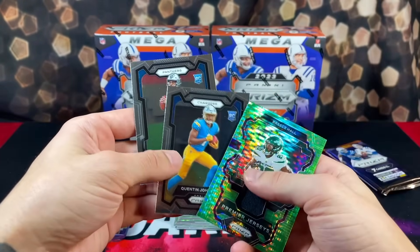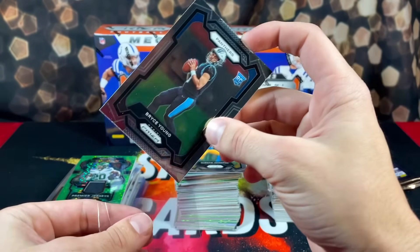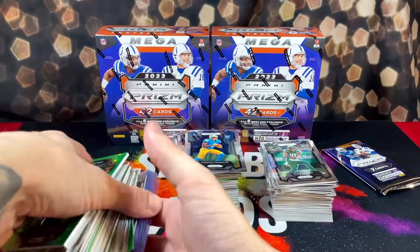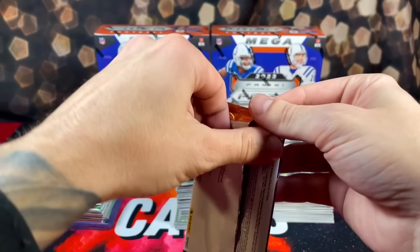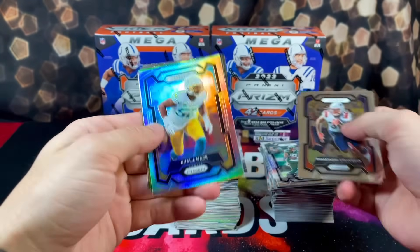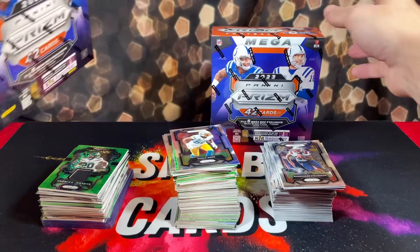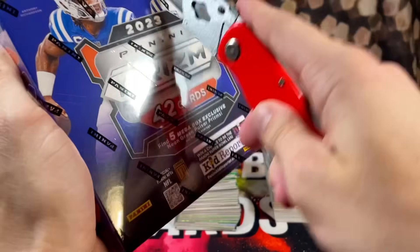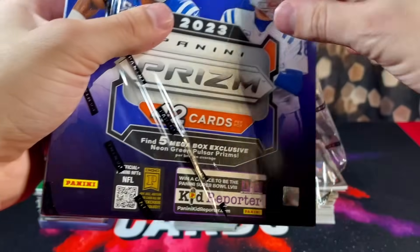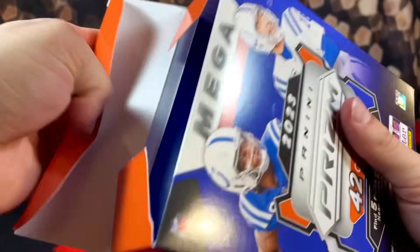We're not pulling anything from these megaboxes — I was pulling fire from the Blasters. Got a Breece Hall and another Bryce Young on the jersey card as our base rookie. Last pack here. They're getting terrible with these silver prisms. Six boxes in — has not been a very fun time. Especially coming off a hot streak on the channel where we've been pulling bangers recently. To cool down off a product that I was expecting to deliver some fire, and is super expensive, is pretty disappointing.